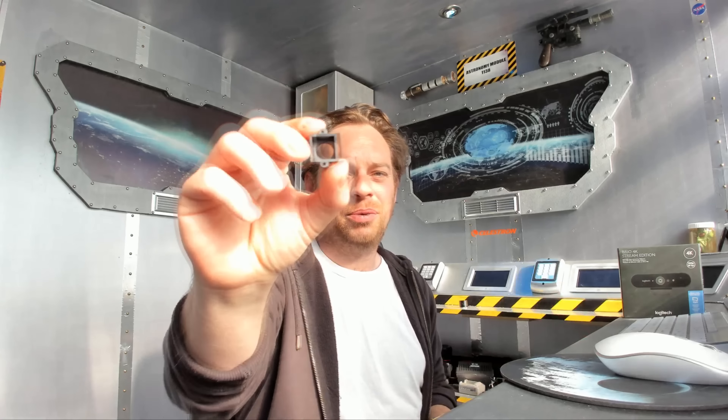To connect that to that, we have a few things we're going to try. We have one of these, which is a little M12 — I think it is, or M12 or whatever — lens adapter, and an M12 to one-and-a-quarter inch telescope adapter.